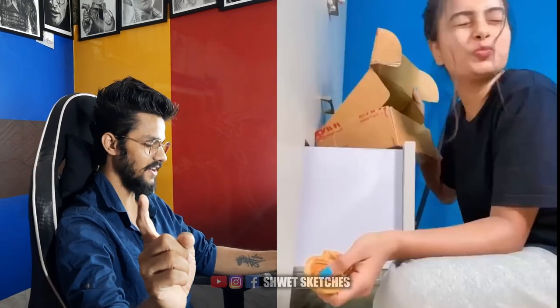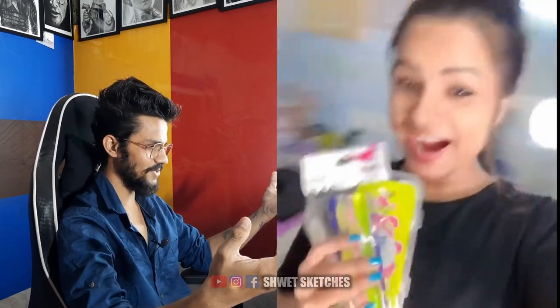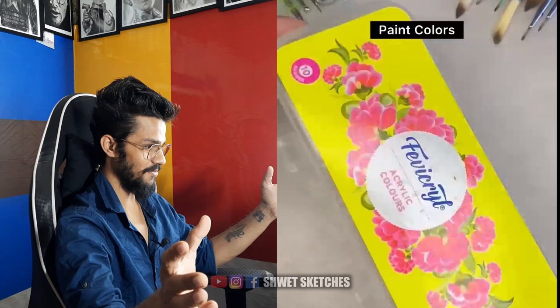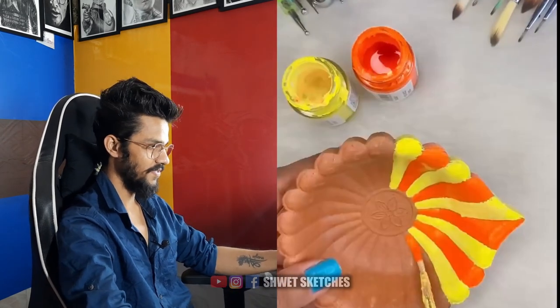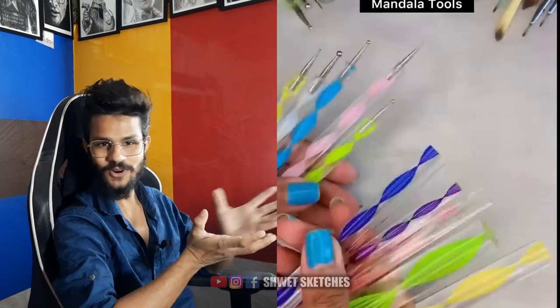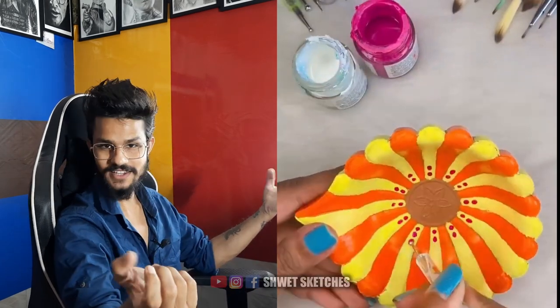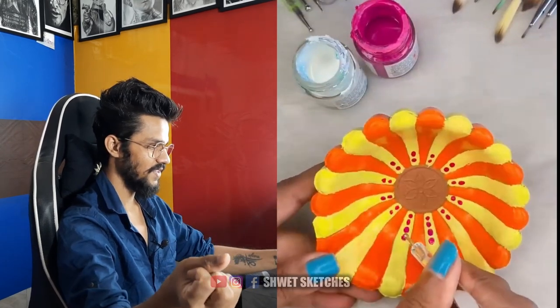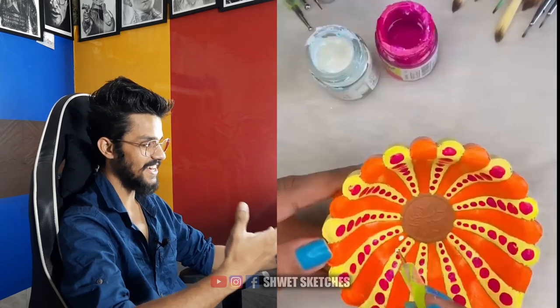That's a Diya — that's an Indian style Diya, and her name is Diya too. She's painting the Diya. We use them to worship our gods and the main use is on Diwali and everything.